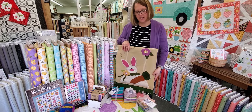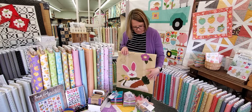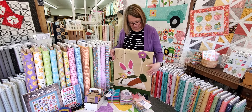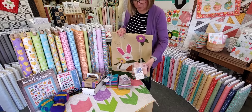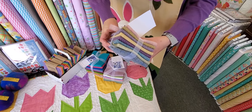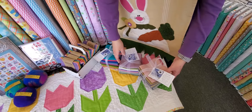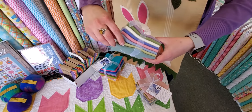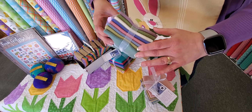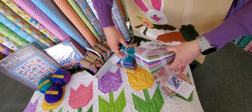We've used wool for the kit to applique this project, but it would look great in cotton fabric, flannels, or whatever your preference is for doing applique. The wool just gives it a fun texture. For those of you that love wool, we've got some spring wool bundles to get you inspired. This bundle is called Easter Parade and it has a variety of spring colored textures with some plaids and herringbones. We also have a wool bundle — all 100% wools, all felted and ready for you to use. This one is called Pastel Solid. All of these bundles have eight pieces of wool that have been felted and are ready to use for any of your little spring projects.